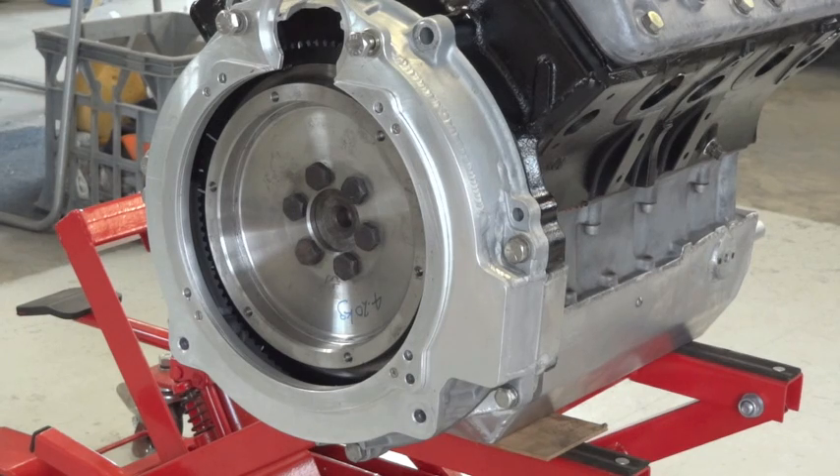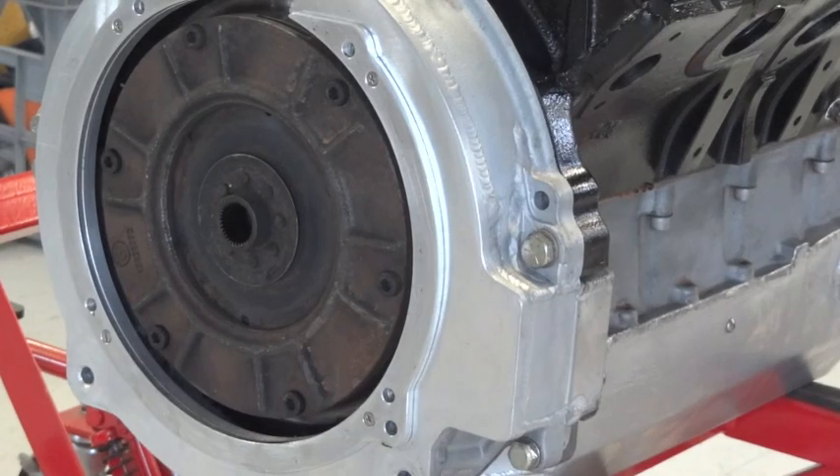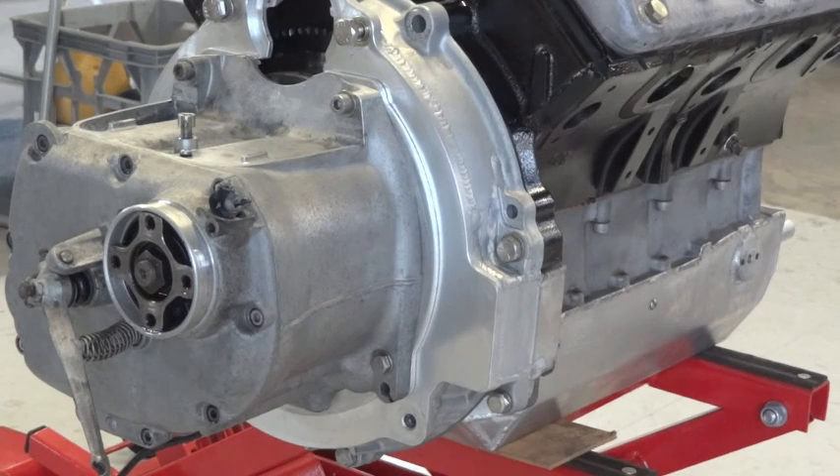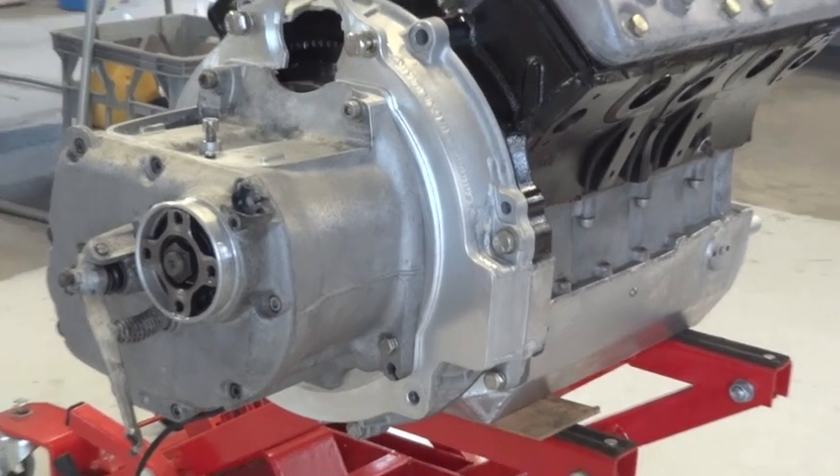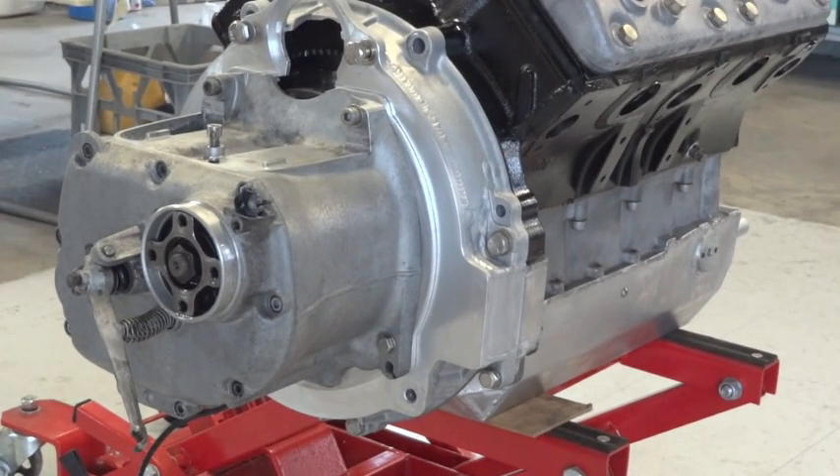Appearing on the back of the engine we have the bell housing, which is the original Simca bell housing cut down to about 40mm thick, and then a plate welded on which takes a Subaru starter motor, the BMW gearbox, and some mounts for the frame. There's the BMW clutch and there's the BMW gearbox, just slightly modified at the top to take the starter motor.